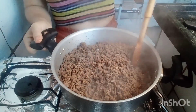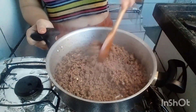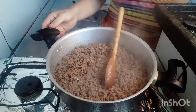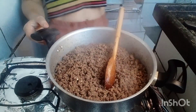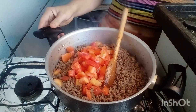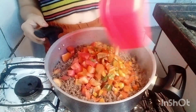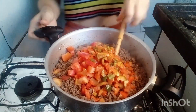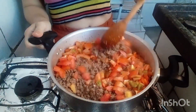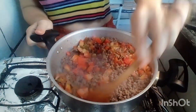Agora que eu deixei secar bastante — está bem sequinha a carne — vou colocar os outros temperos, aqueles picadinhos. Vou começar pelo tomate e pimentão. Cada tempero que eu for colocando, eu vou indo mexendo para ficar bem refogadinho.